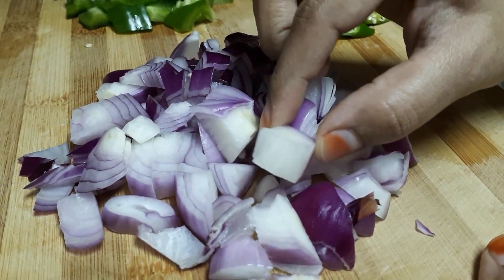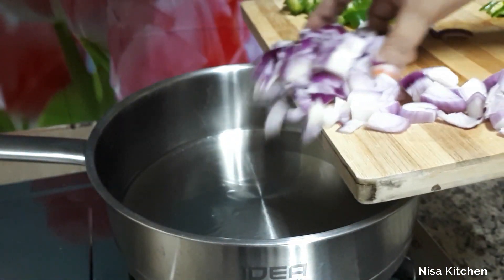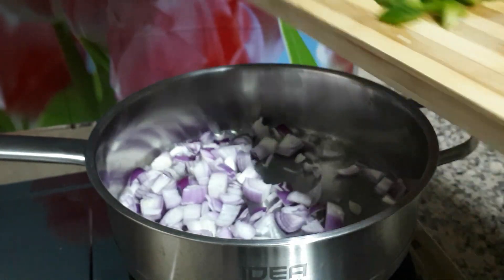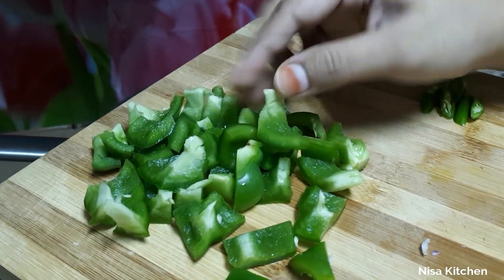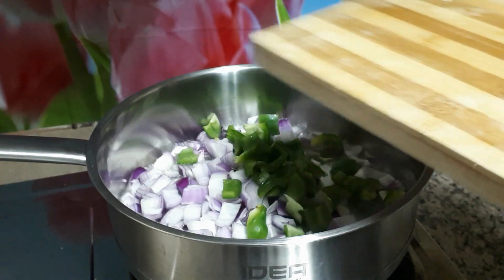I am going to cut the two pieces. I am going to cut the pan and put some jazty. I am going to make the chili paratha so it will taste good. I am going to add the capsic. I am going to cut the one piece of the pan.